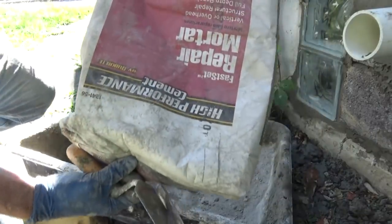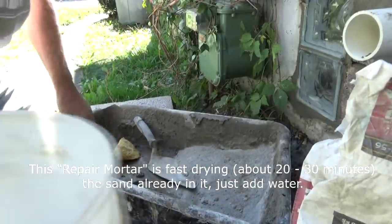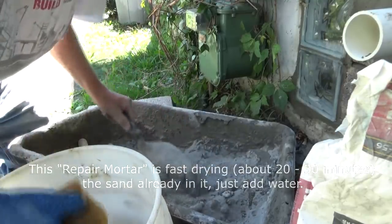Basically what I'm using is a repair mortar. I always open the bag upside down — I don't know why I do that. Then I just mix up just what I need because it's fast drying.